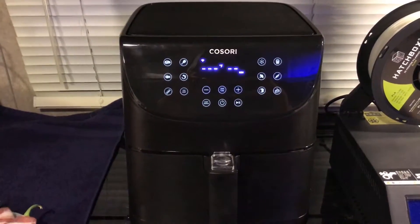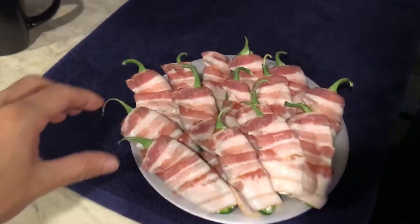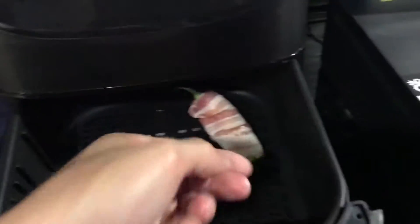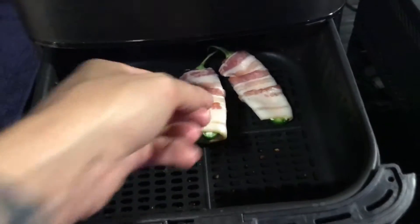Alright, we just finished preheating to 350 degrees. We'll open up the tray and get these ready to go. We'll just scatter them in here — you want to leave enough room around the edges for the air to actually move around each pepper.